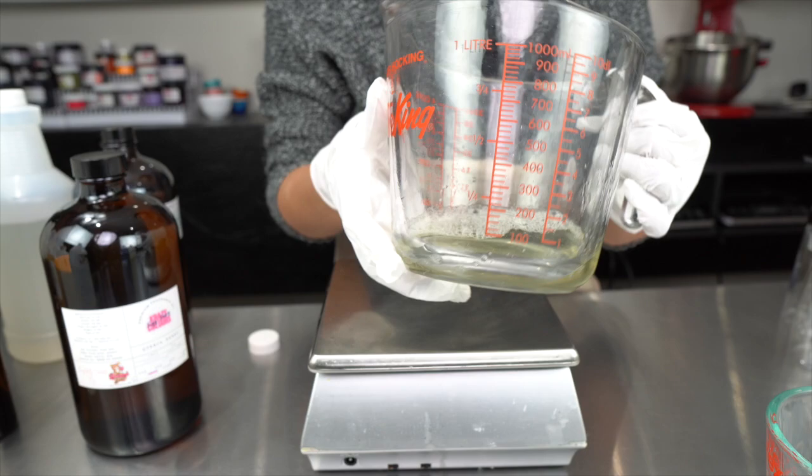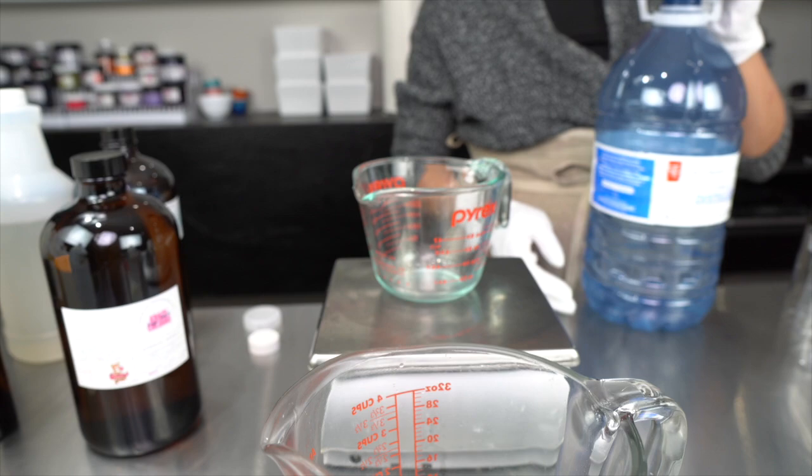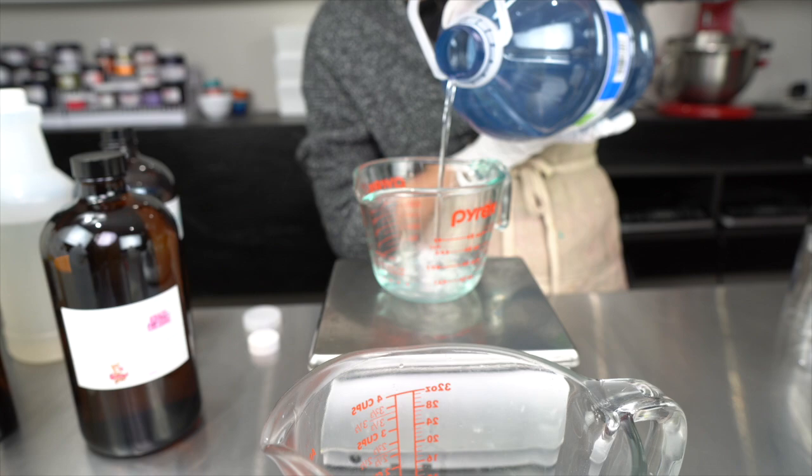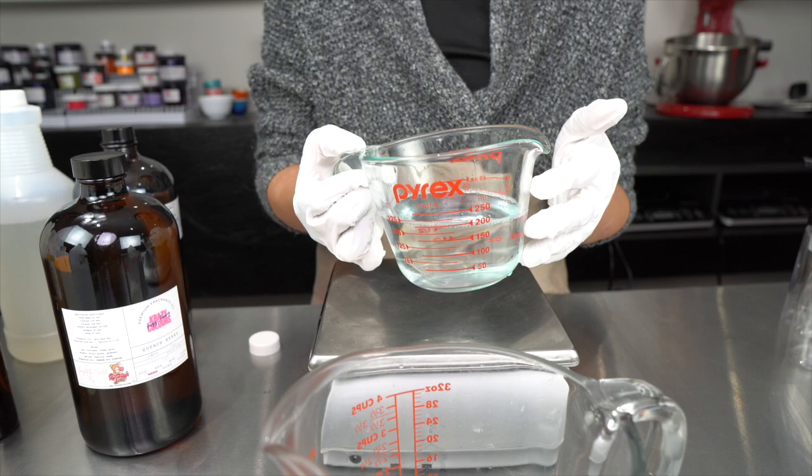Now I'm going to measure out my water. To make this hand soap I'm using distilled water, and if you're making any type of lotion or water-based product I highly recommend you stick with distilled water. It has none of the minerals that tap water has, so you're really reducing the chance that your product will contain contaminants. We really want our products to be as clean as possible.